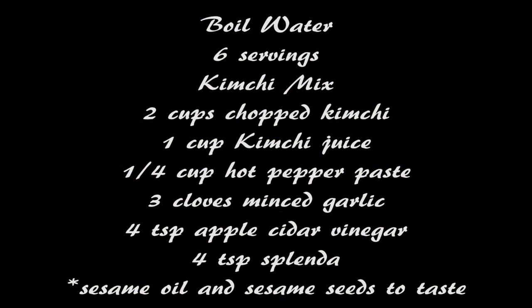This meal is actually very simple to make. I did make this for six servings, but you can easily adjust the math and make it for however many it is that you need.